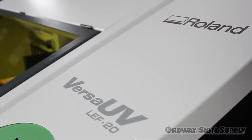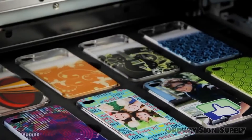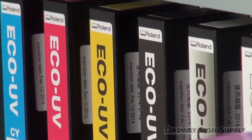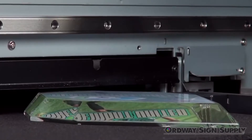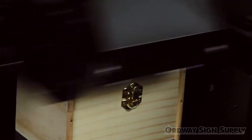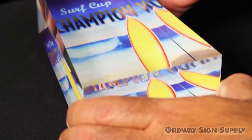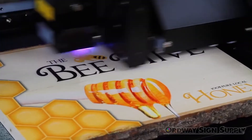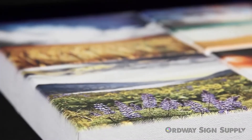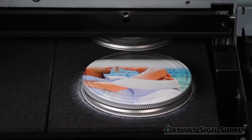With the all-new Versa UV LEF 20, the Versa UV's unique combination of advanced eco UV inks with a safe, low-heat LED lamp allows printing onto virtually any substrate up to 3.94 inches thick. With superior print quality, you can print directly onto acrylic, wood, board, and canvas.